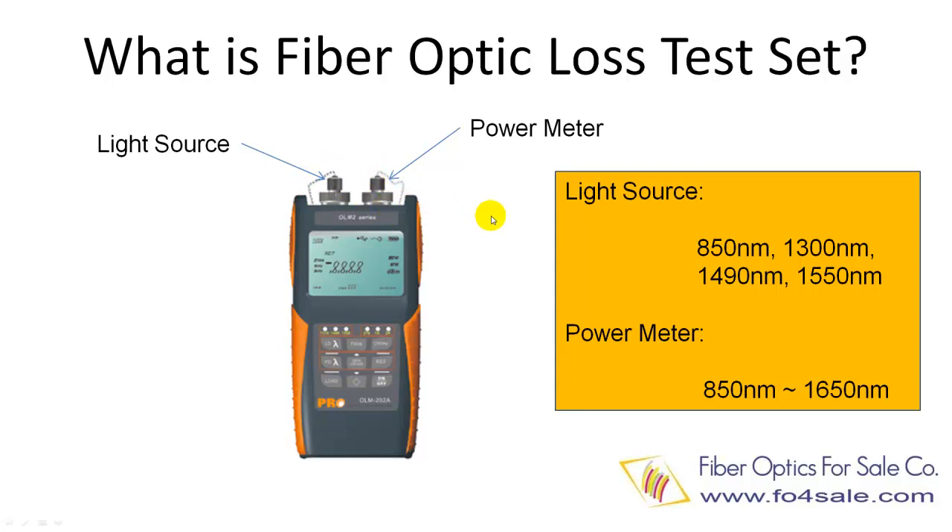The light source can have two or more wavelengths. The most common one has 850 nm, 1310 nm, 1419 nm, and 1550 nm. The power meter is calibrated for a range of wavelengths, which usually covers from 850 nm up to 1650 nm.